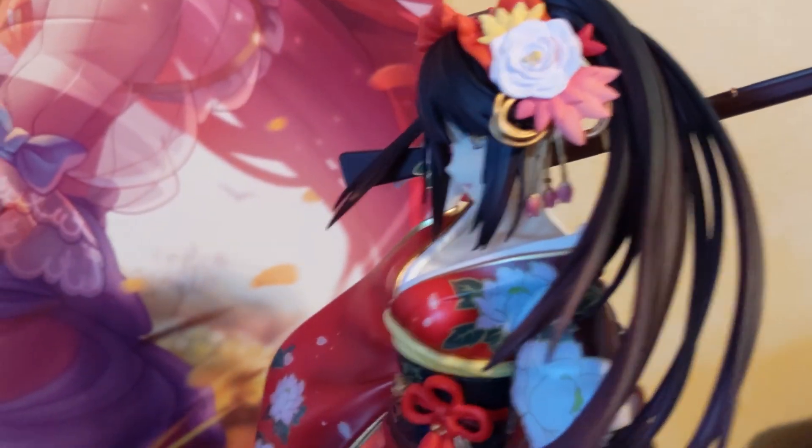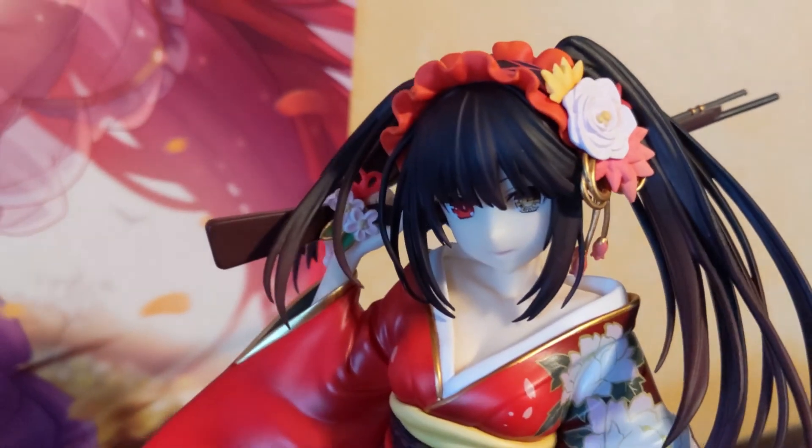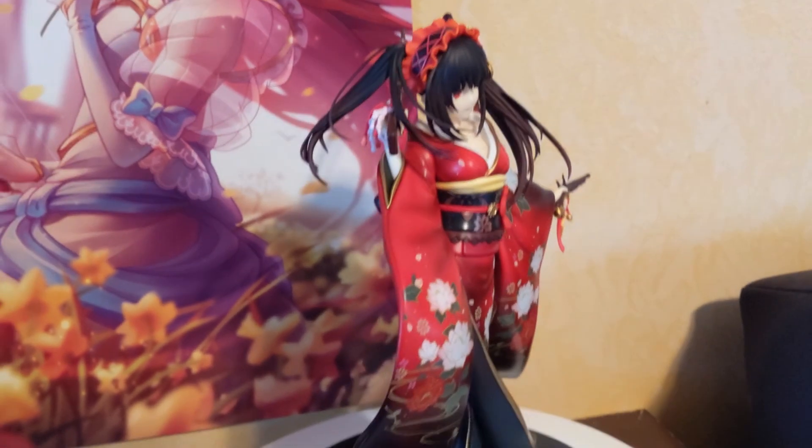Just so much detail went into this figure, and I would highly recommend anyone who is a fan of Kurumi to definitely try to pick up this figure, because my god — this is probably my favorite Kurumi figure I saw when I was shopping for one. That is the video — let me know what you think about the figure. Thank you!